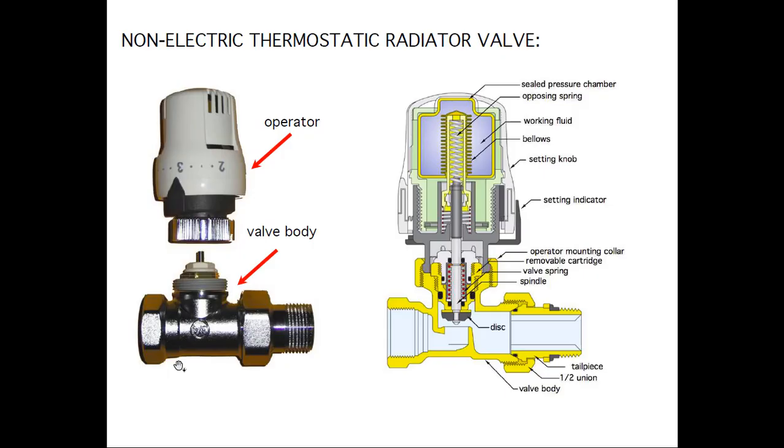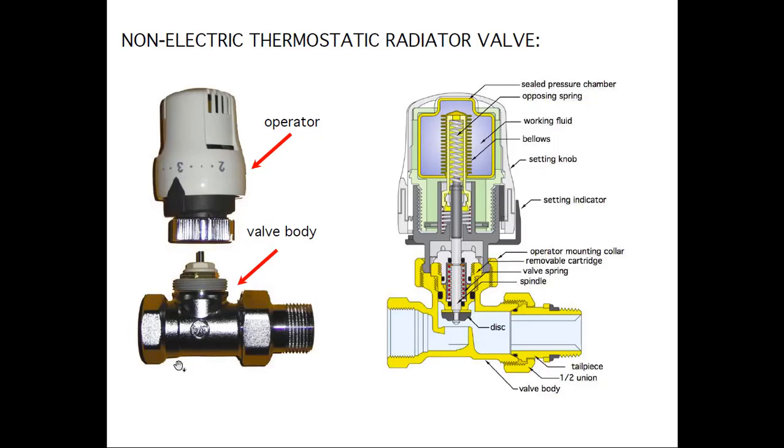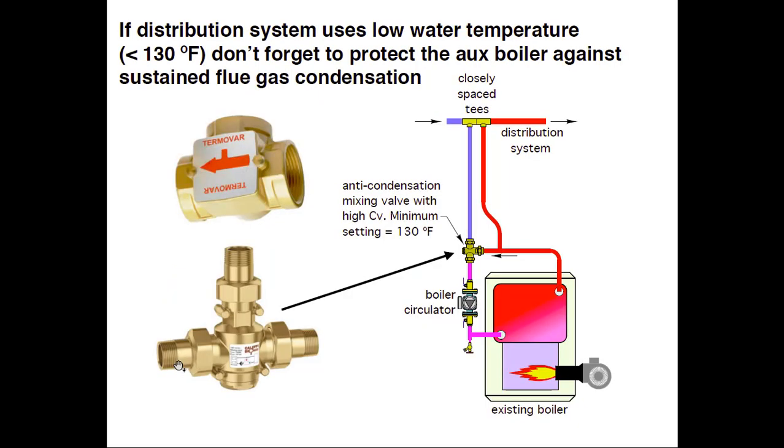On thermostatic radiator valves: one question we get is, suppose I put eight of these in my house — when I go on vacation, do I have to turn each one down for setback? You could run all those zones from a Nest thermostat — the hardware exists to do that. What I don't like is having to run all the thermostat wire; it adds a lot of labor. But if you want a Nest thermostat to run all those zones, that's a possibility. Now I do want to caution on another thing — even though we're talking primarily heat pumps...